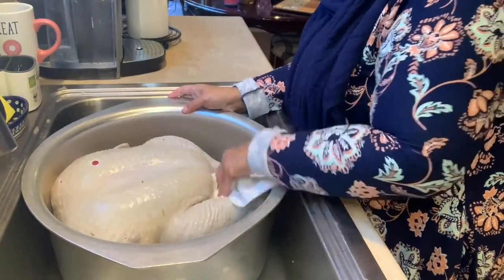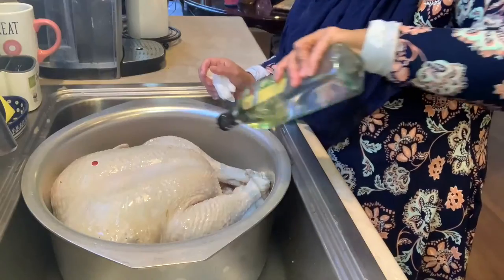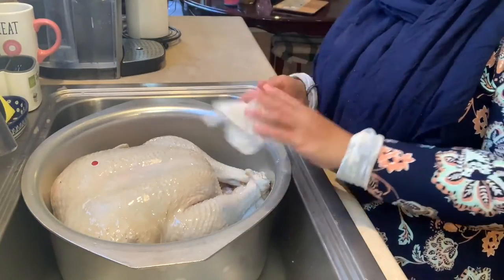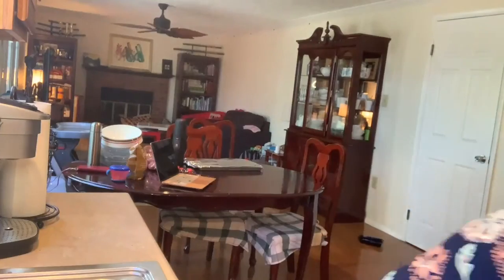I'm going to pat it dry and then drizzle the oil. Remember, you don't need to add anything else. I will just put the lid on this pot and bake it in the oven. The secret to my juicy turkey is that it's in the pot, covered the whole time, so all the steam that is trapped inside stays in the pot — that's why it cooks faster and stays very moist.